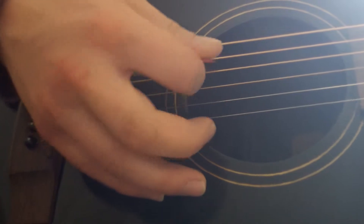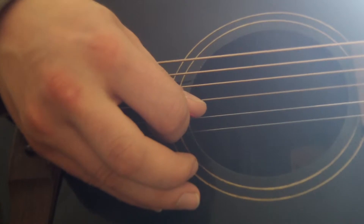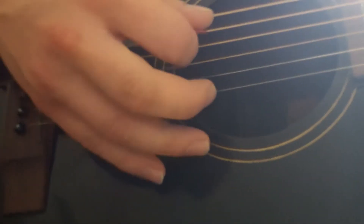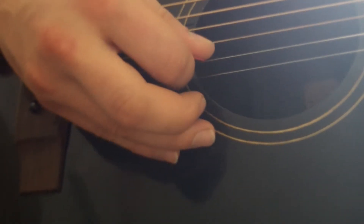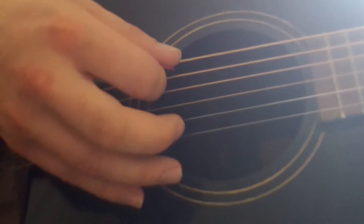It's already touching it. So there's three notes happening, but only two picks. And then the very next note is just going to be the A string while you're holding down the C chord.